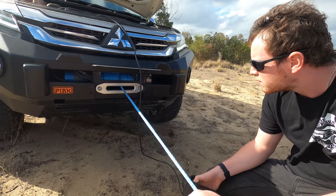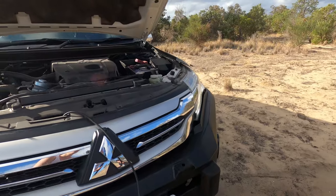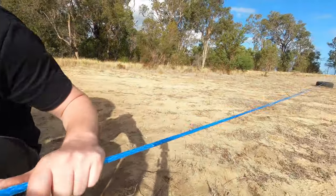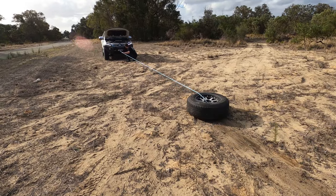Usually you'd give your winch a break every now and again, but this is a low load scenario — it is still load though — so I gave myself a 30 second break here just to cool the winch down a little bit, and then back to spooling. The tire is acting as a load just to put some tension on that rope.